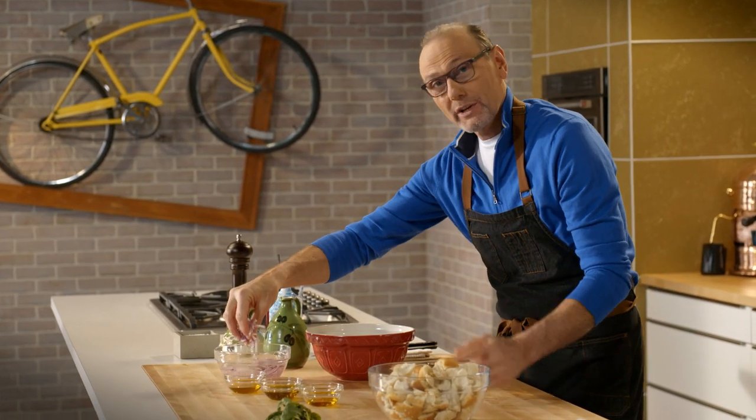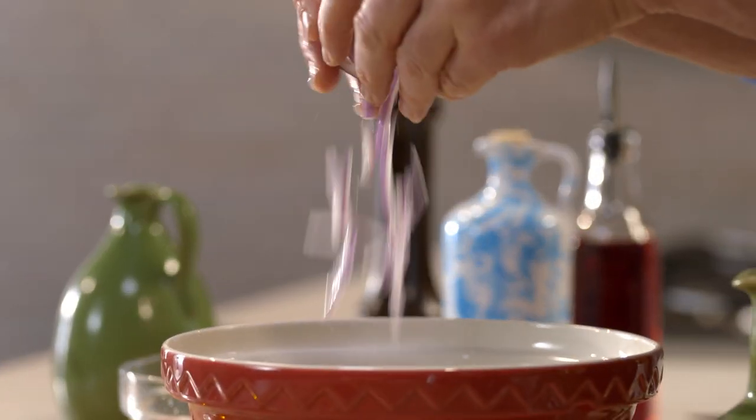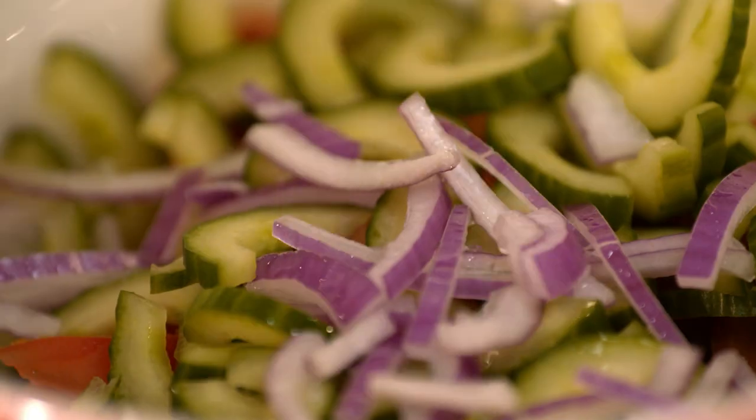Red onions soaked in water helps take some of that sharp edge off of it. Love the onion flavor? Don't want the bite.